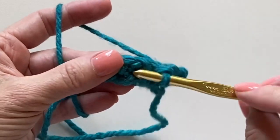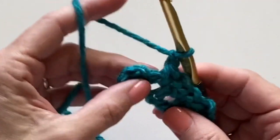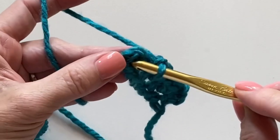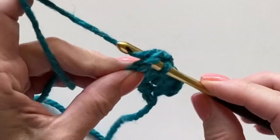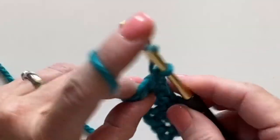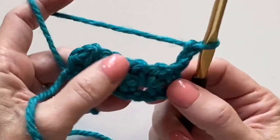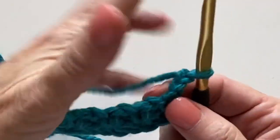Chaining one, working into the chain one space. At the end of the row your last stitch will be worked between the last stitch and the turning chain. Chain two, turn your work and begin again.